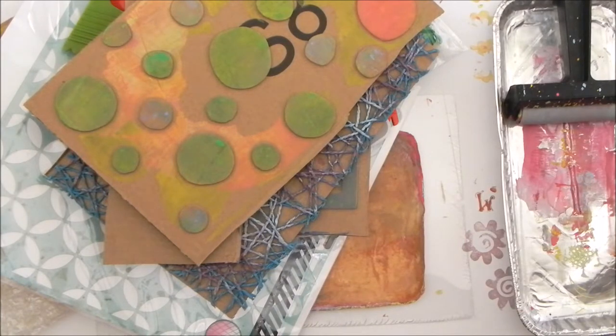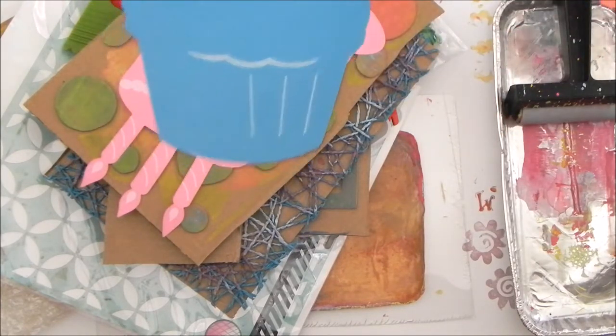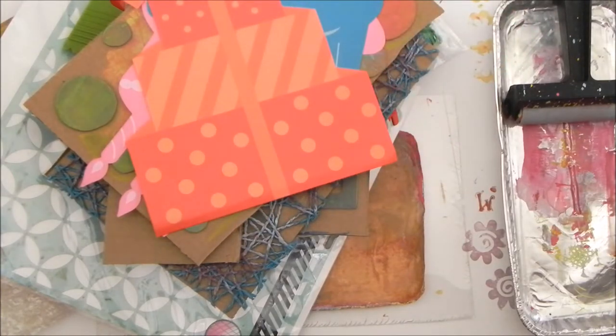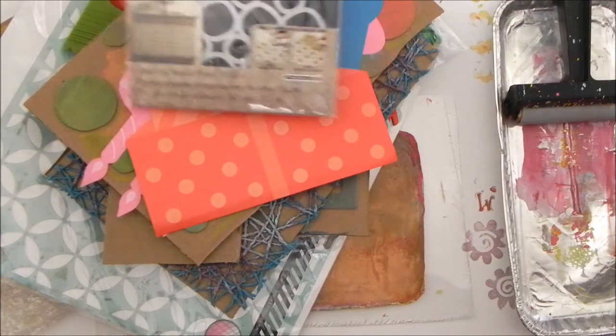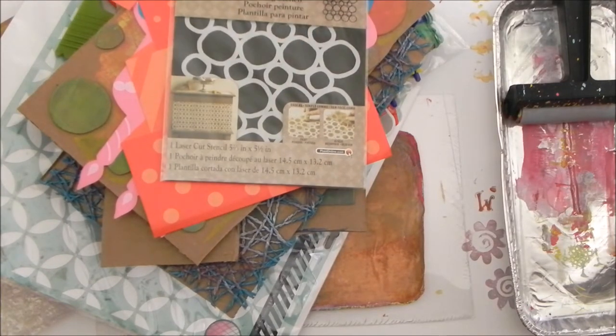Let me pull those out. I sometimes use paper masks, which is what these are — I got these at the dollar store. But I also like using store-bought masks because they have some very interesting shapes. And that is about it — that's what I have in my toolbox.